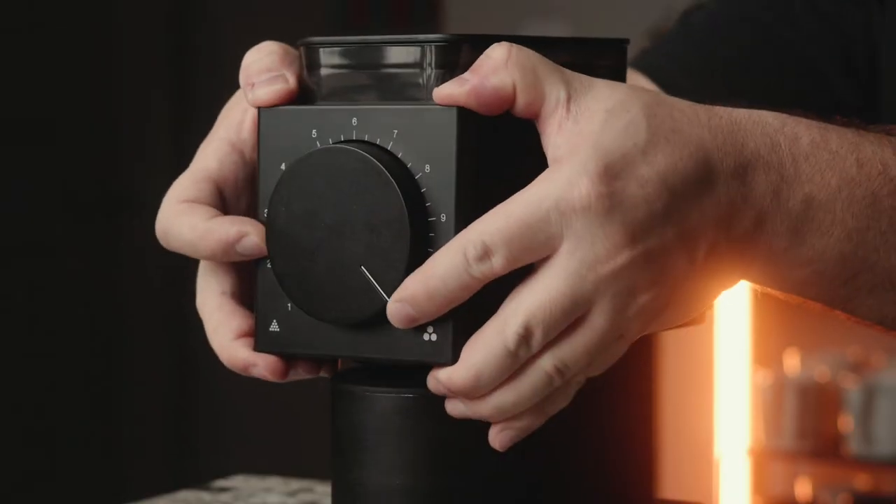The first step is to make sure you unplug your Fellow Ode. Please do not work on your Ode while it's plugged in — if you accidentally hit the button while your hand is in there, you could hurt yourself. Safety first. Next, take your adjustment dial and rotate it all the way to coarse. This ensures a nice gap between the burrs so that when you put things back together, nothing is over tight or causing binding the first time you turn the Ode on. Then take off the dial faceplate — it just pops straight off with a little pressure — and remove the hopper lid and grounds catch bin, setting those aside.